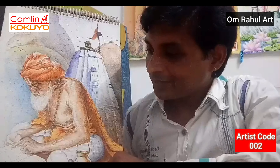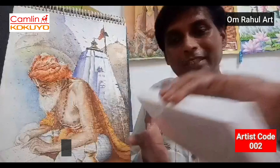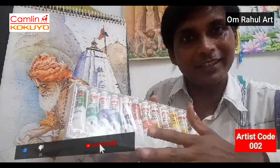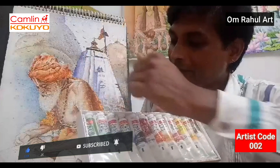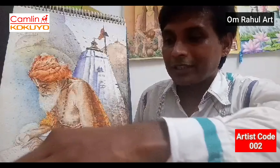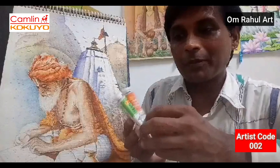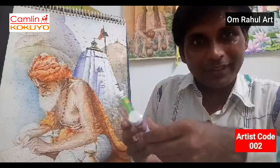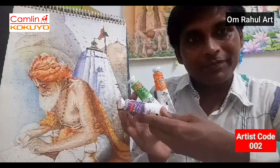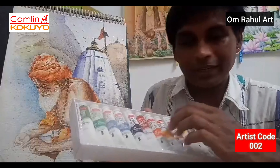This is my watercolor painting. I'm using Camel watercolors — such a nice color. See, such a nice effect coming with this color. I have this at a low cost also, so normal people can use this. It's such a nice color.